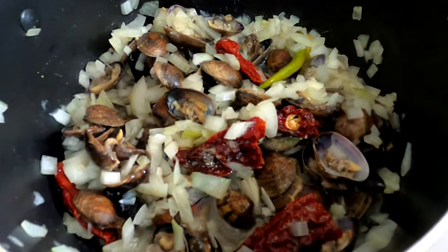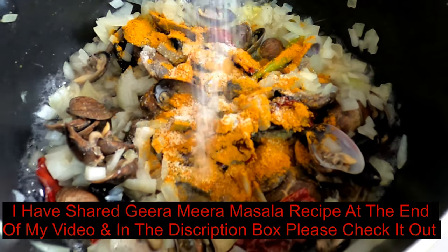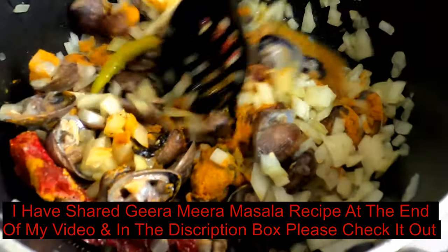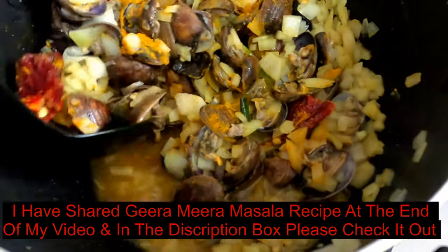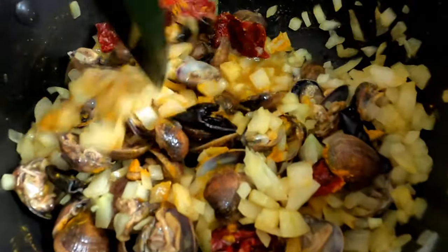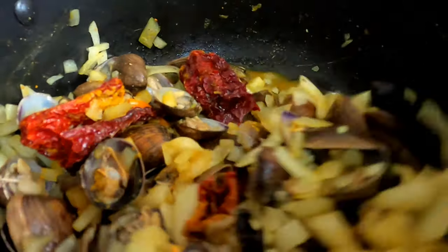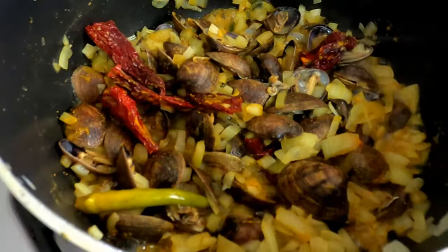To that, add the jeera miri powder and a little bit of salt if you wish, because a lot of people don't put salt in shellfish — so if you wish, then only add a little bit. It's completely optional. Give it a nice mix, close it, and cook it for about five minutes.